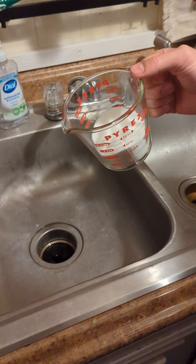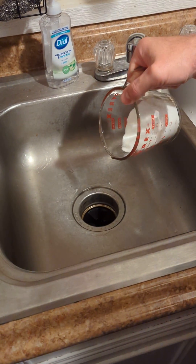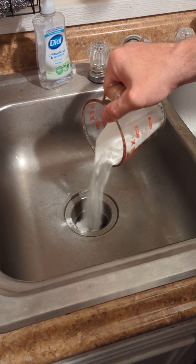All right, we are doing baking soda in the sink — baking soda and salt. All right, we're gonna clean out the sink.